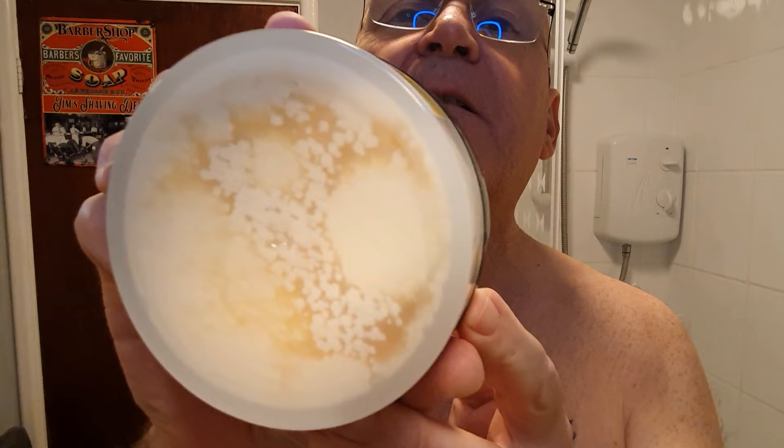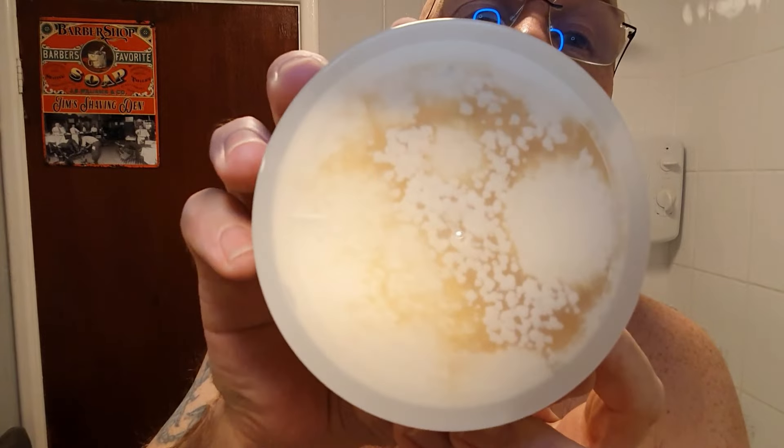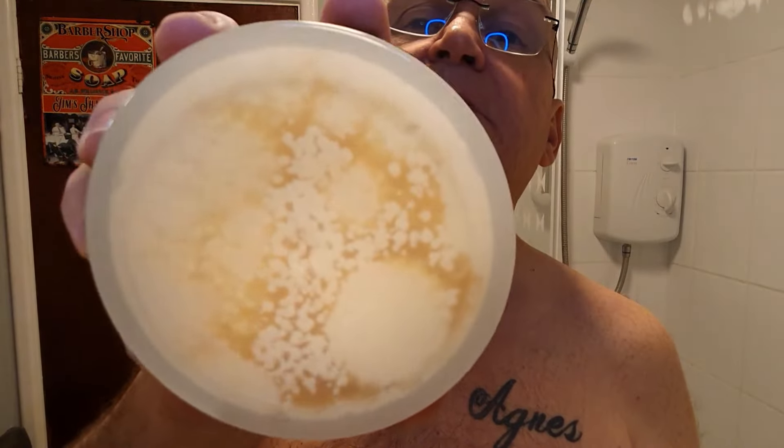When I ordered this they didn't have the aftershave splash available, so I put my name on the list with Slick Boys — they email you as soon as items are back in stock. Yesterday my matching aftershave splash arrived. I just want to show you the base of the soap where the oils run through. I've looked at the 55 and 66 and they don't have that — wondering if it's the oil separating from the soap.